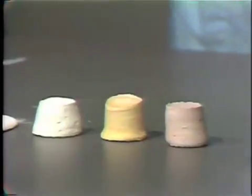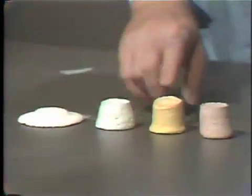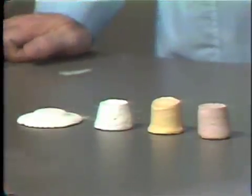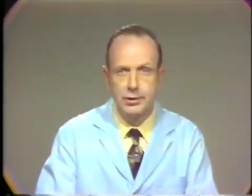This means that we are increasing the strength as we go from model plaster to stone to improved stone. The question might arise: if improved stone is that much stronger and we can still get the consistency we'd like, why not use improved stone in the laboratory? The principal reason is cost. The price of these materials increases as we go from regular model plaster to dental stone to improved stone. So generally, model plaster is used where we use rather large quantities, and improved dental stone would be used only where we use small quantities and the high strength is the main advantage.